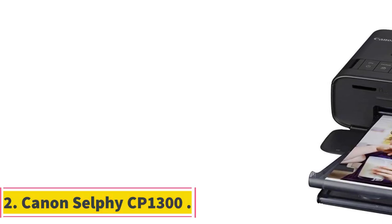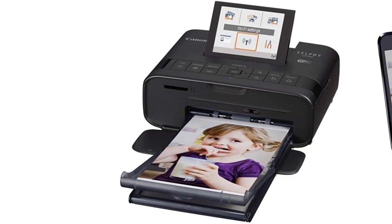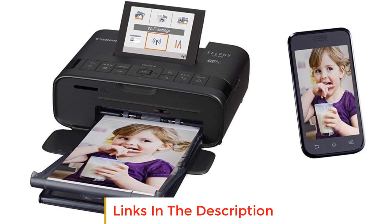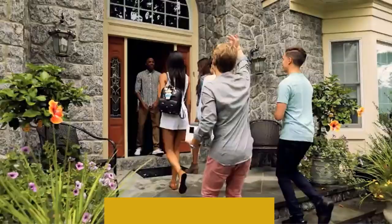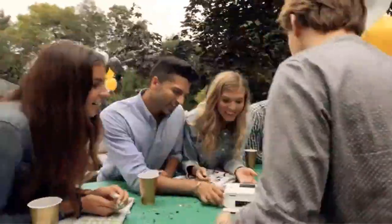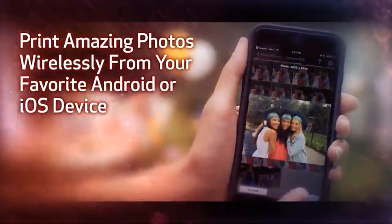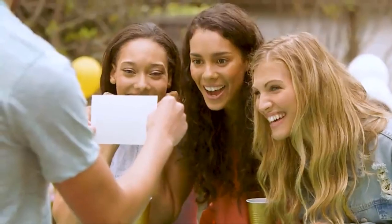Number 2: Canon Selfie CP1300. Our second pick is the Canon Selfie CP1300, the CP1200's successor. Canon is another icon of photography, perhaps more so than Kodak in modern times, but does their Selfie CP1300 perform to Canon's standards? Perhaps the most noticeable detail in the CP1300 is the handy 3.2-inch LCD screen that lets you preview and edit your photos before you print them. Kudos to Canon for that one.